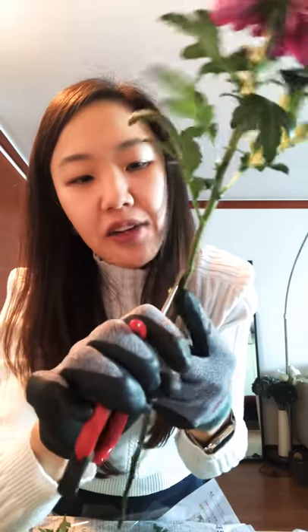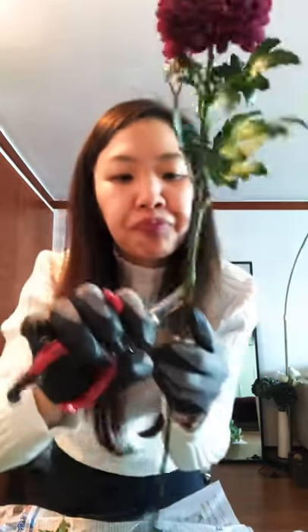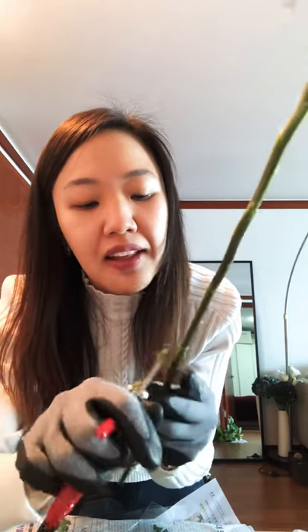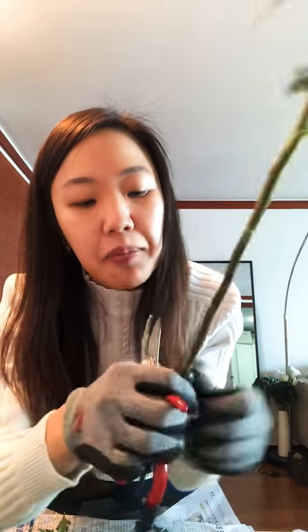This just gives it a clean effect — it'll help your arrangement from getting dirty and it'll help it last longer. Also, if you decide to use a clear vase where you're able to see the stems, it's just going to look so much nicer if the stem itself has been treated. So I like to just take some time to tidy it up a little bit.